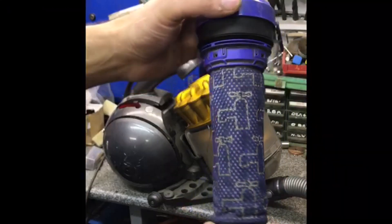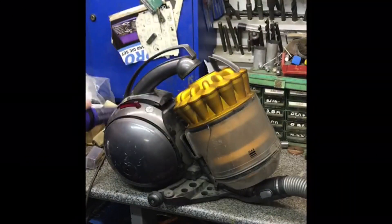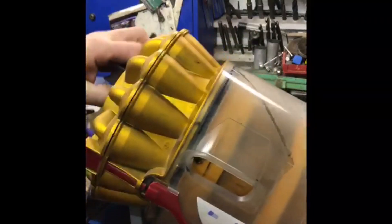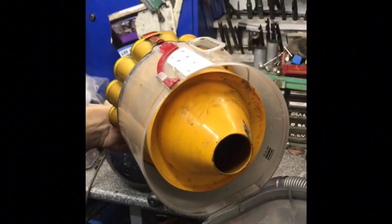I did the obvious thing like cleaning out the old filter — I may buy a new one, but it looks pretty clean. I also cleaned out the drum to no avail. I gave it a good wash, all the siphons and everything, but that made no difference at all.